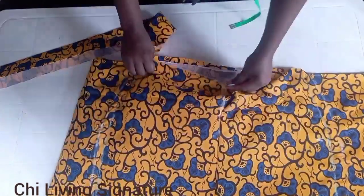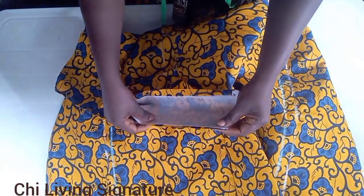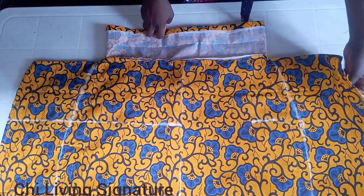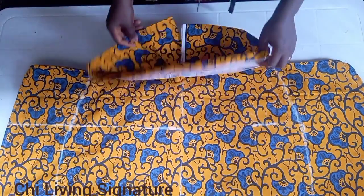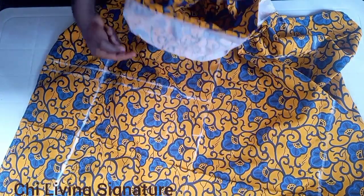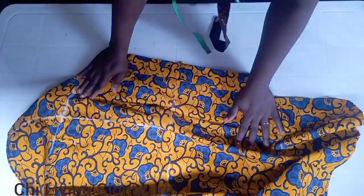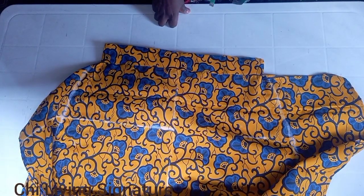I'll sew it round. This is the top of it, so I'll pin it down and sew it all the way round. See that part that we stitched. I'm done stitching the waistband all round — the zipper allowance is the same. This is what we have. I'll stitch on it to send the unwanted part in, stitch it round, and then I will show you guys before we fix our zipper. I'm done stitching the waistband — see how neat and beautiful it is. After pressing it everything will sit properly.